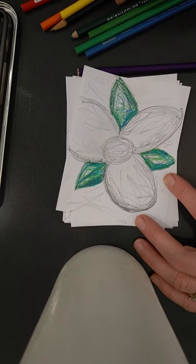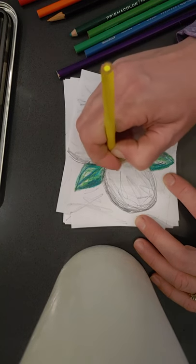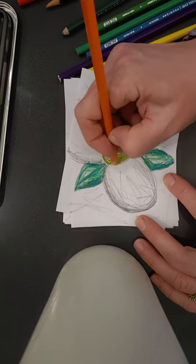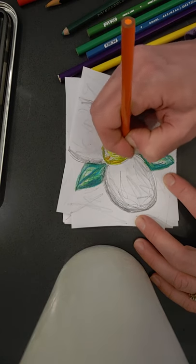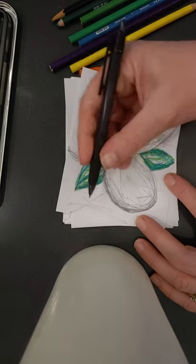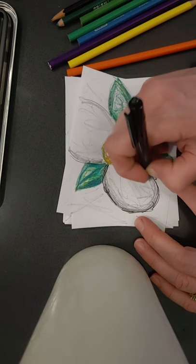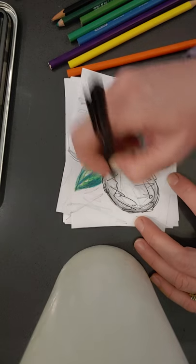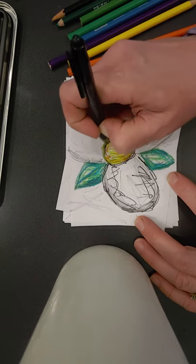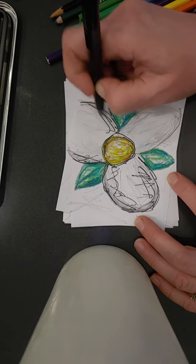I think I'll add yellow to the middle, maybe a little orange. These flowers are actually white, so I'm just going to add a little pop. I'm adding a little pen. I kind of like the randomness of the lines — they don't have to be perfect, just fun.